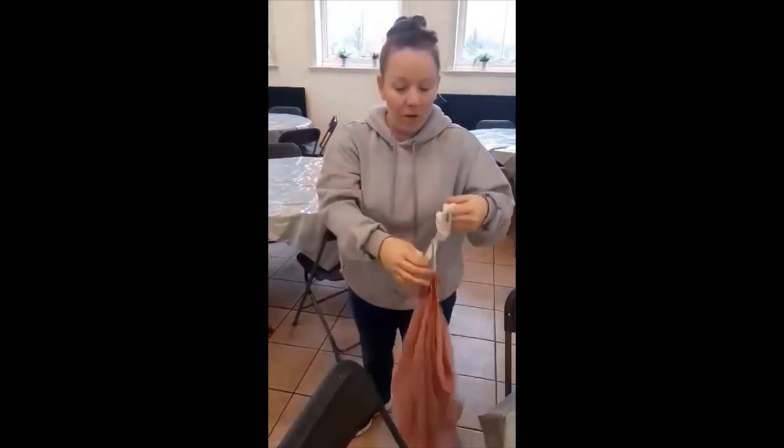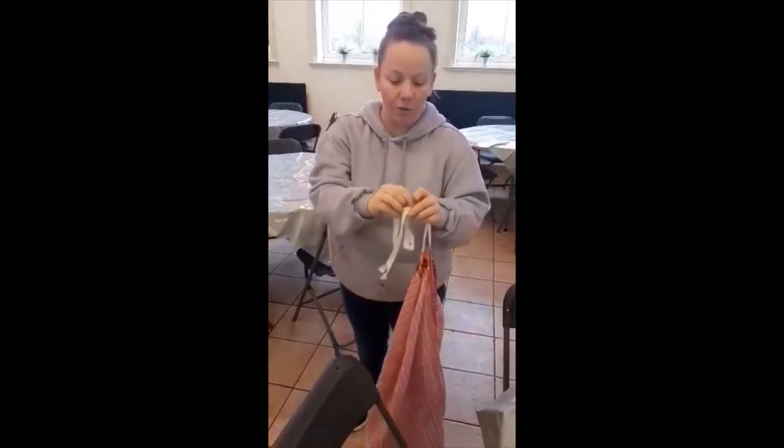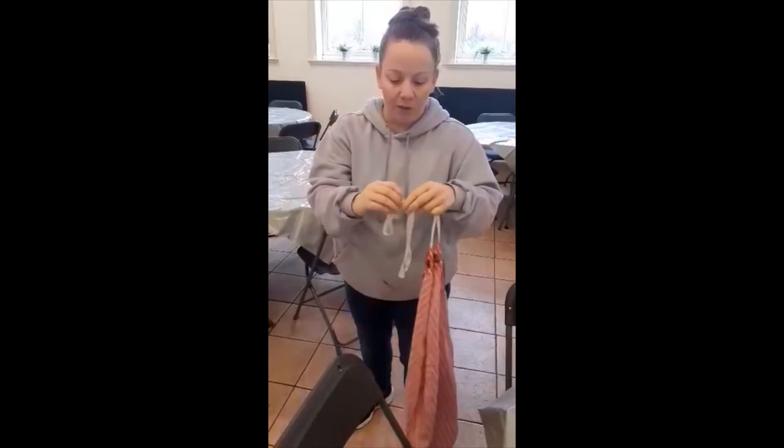Then whenever the laundry has been dried, if the knot has not come loose, make sure that you do loosen it.